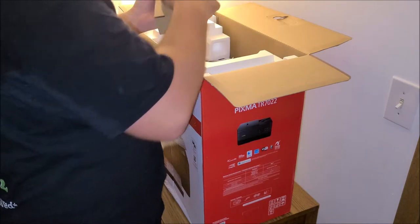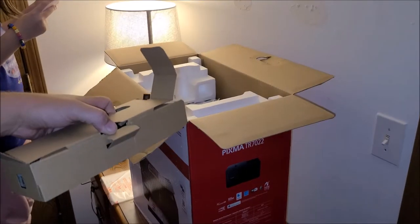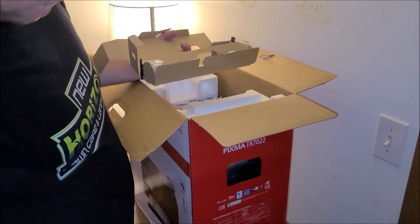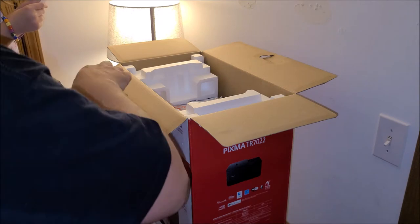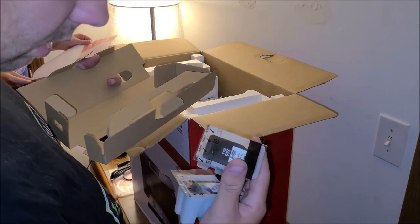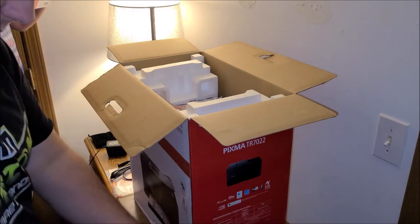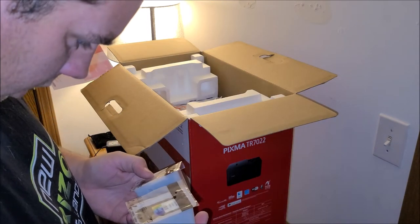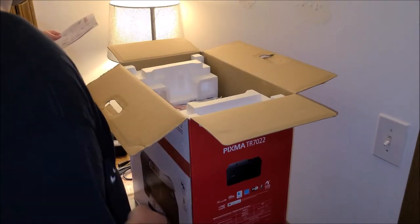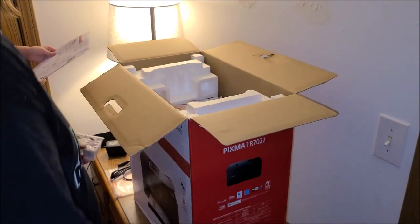We got the power cord, which is the exact same as the old one takes. We get the 261 color ink and the 260 black ink — almost the exact same as what I had. These are probably starter cartridges and not completely full. I'll go on Amazon and probably get refillable ones that are around $50. It was $54 for a set of both, but we'll use what's in it.